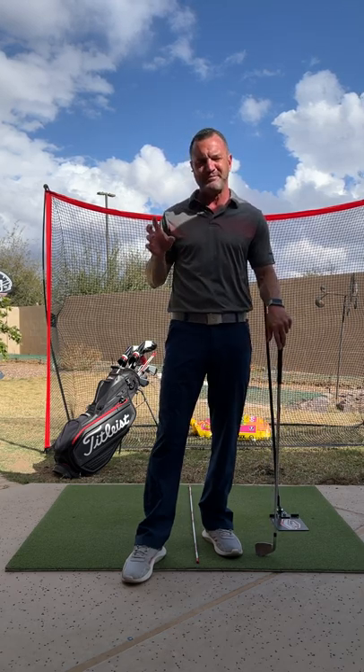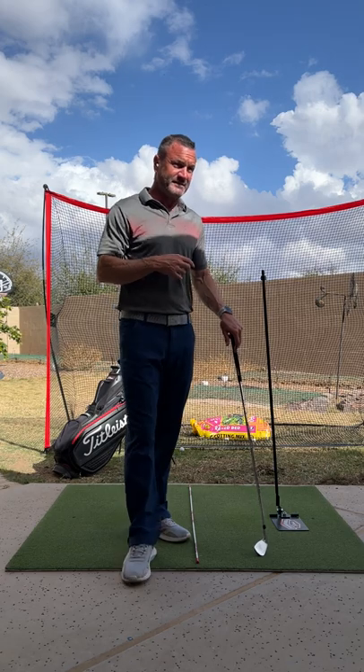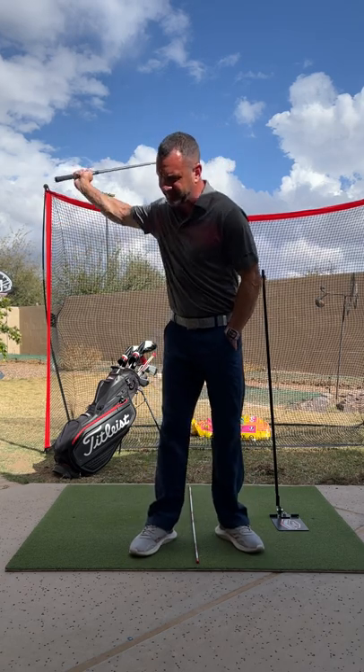I want to cover a few things with you today to hopefully clear your mind of all these different things you have going on and give you a chance to work on them. As I was saying, you can do all your technical stuff in your practice swing as much as you want. You can go as slow as you want.